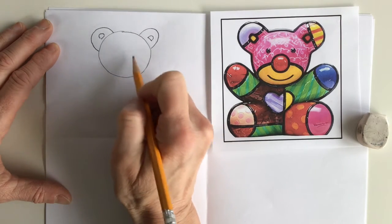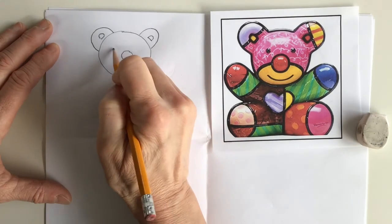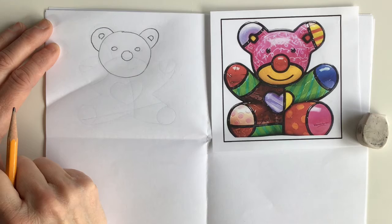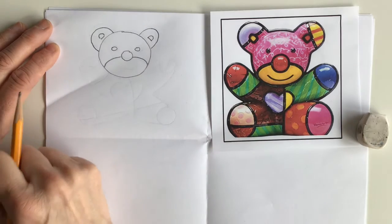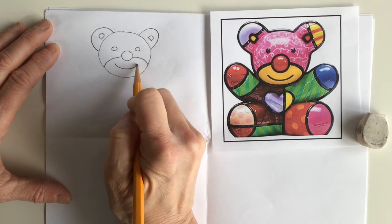Right here in the center of the circle I'm gonna put a nice big round nose, two little eyes like so, and then we're going to add that muzzle that's sort of classic on bears — going to either side of the nose and a big smile.